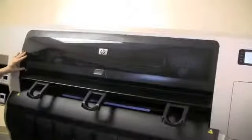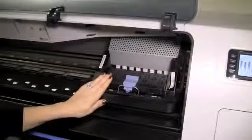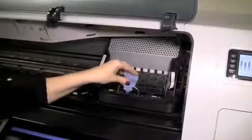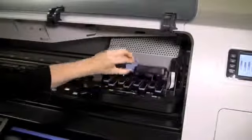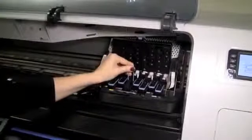The first step is to open the printer window. The printhead carriage is now located on the right of the printer. Pull up and release the latch on top of the carriage to gain access to the printheads. To remove the printhead, lift up from the blue handle and pull straight up firmly.